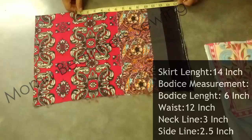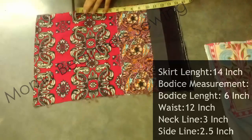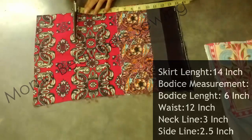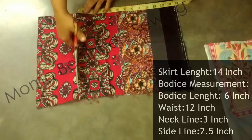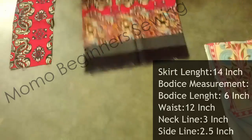Now I'll start with the cutting. This is the piece of fabric which is going to be distributed into two pieces — that is for the bodice part and the skirt part. I have taken a 14-inch measurement and cut the skirt piece.